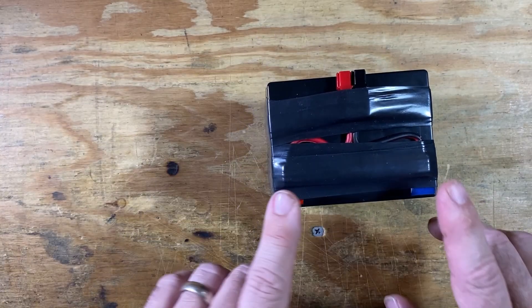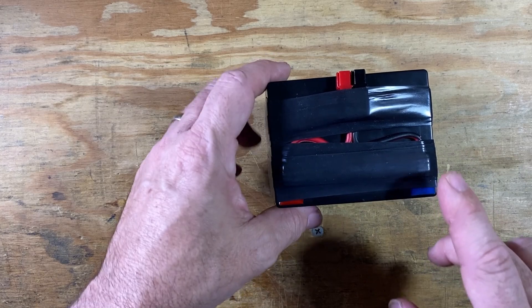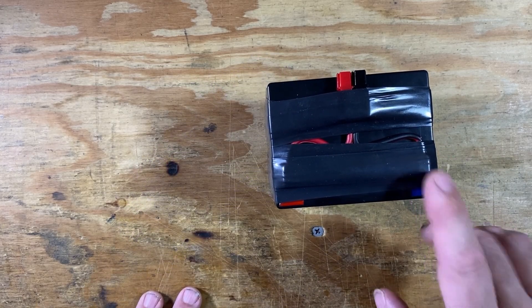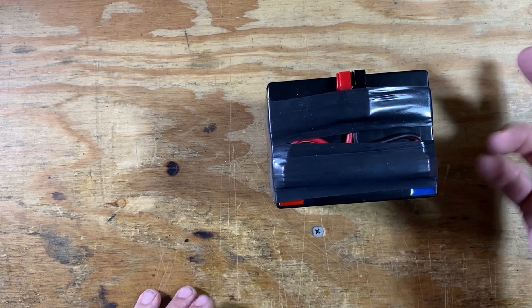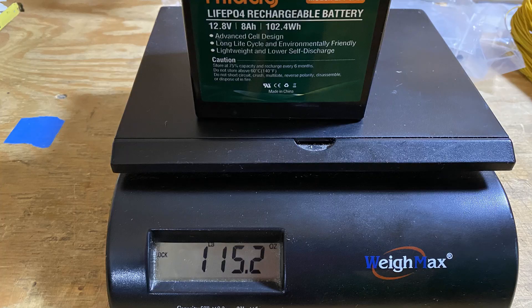I went ahead and modified it. I've wrapped some electrical tape around it, but it just comes with a couple of little tabs on the positive and negative, and of course I power pole everything. So I did go ahead and modify that. The weight of the battery comes in at just under two pounds.